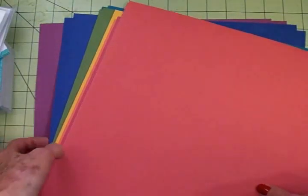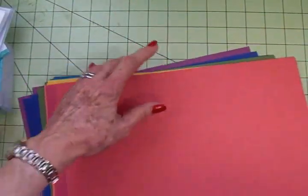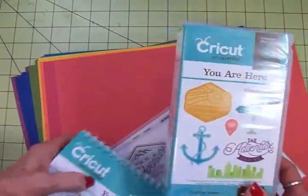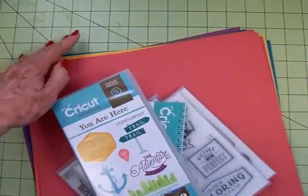We're going to make a card today — I'm going to try not to make this video too long. We're going to put a card together using the Cricut Close to My Heart You Are Here cartridge. I love it. Thank you so much, Linda, for sending this to me.